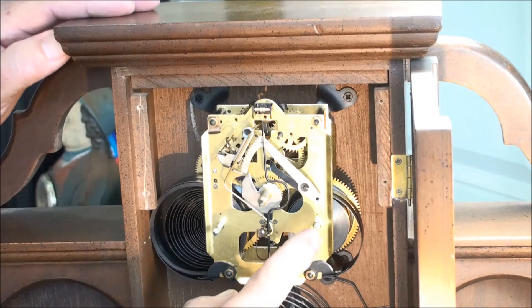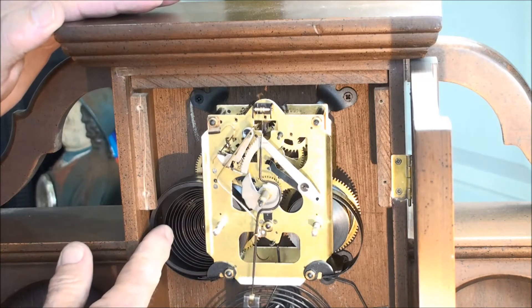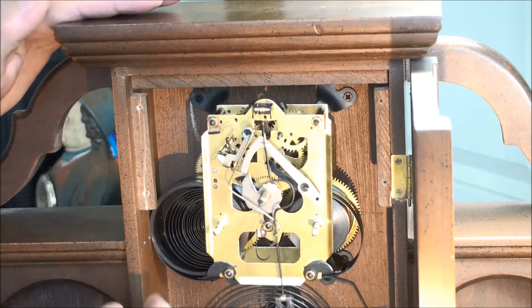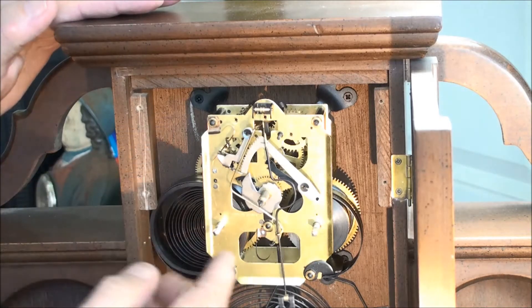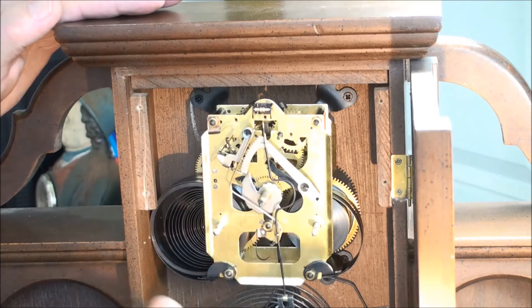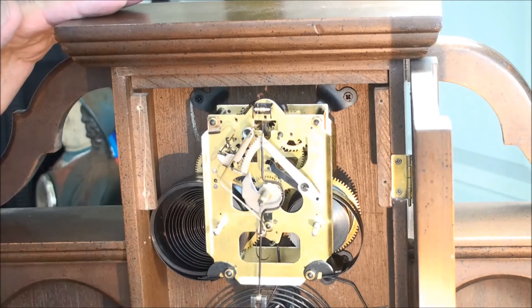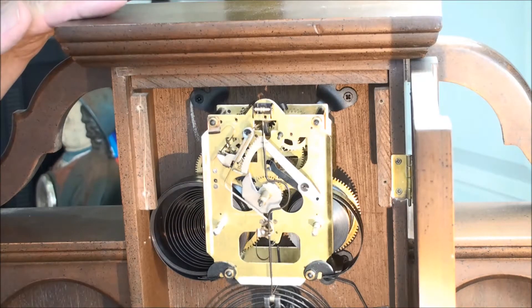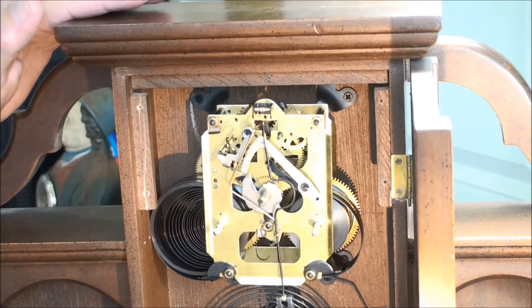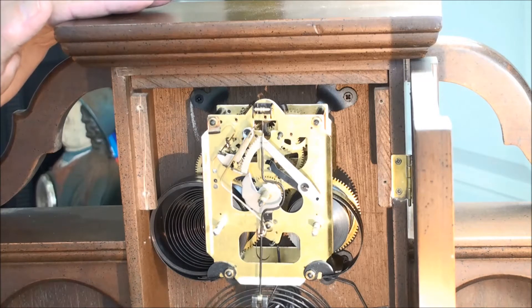I went ahead and wound up the time side all the way, and I'm going to do the same with the gong side — the striking side. If I do decide to take this movement apart, I'll wind them all the way up, put a healthy zip tie on there to hold the spring, release it down to the zip tie, and that way I can safely take it apart. Looking as clean as this is, I have a feeling this clock wasn't used very much. After I take it out, I'll figure out whether I just want to oil it and see how it runs.